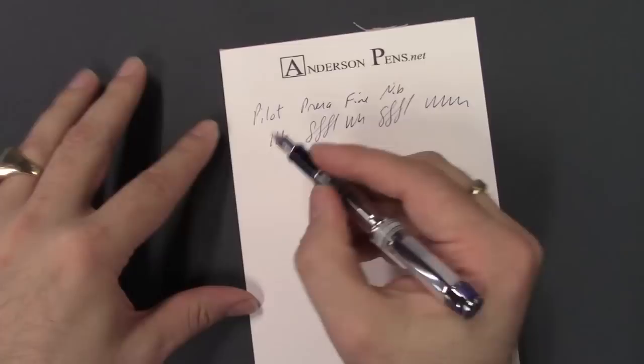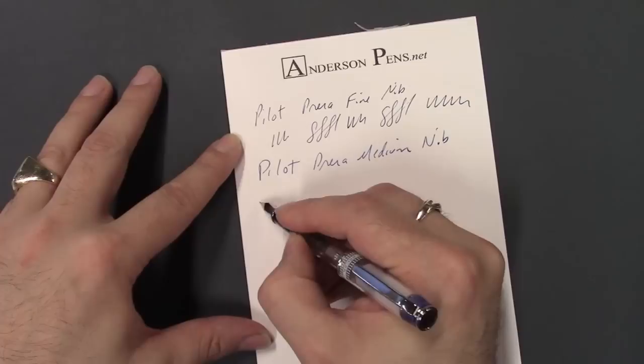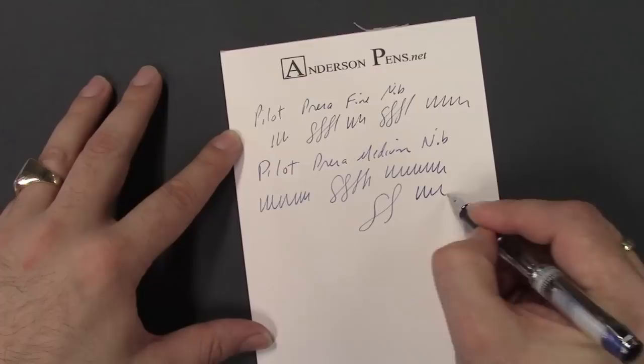Moving to medium — you can see right away it's just a little bit broader, but still a hair on the fine side of a Western medium nib. Not really much in the way of line variation.